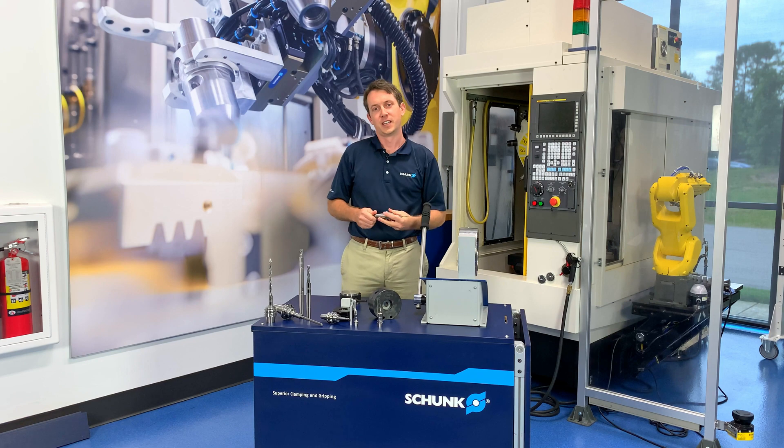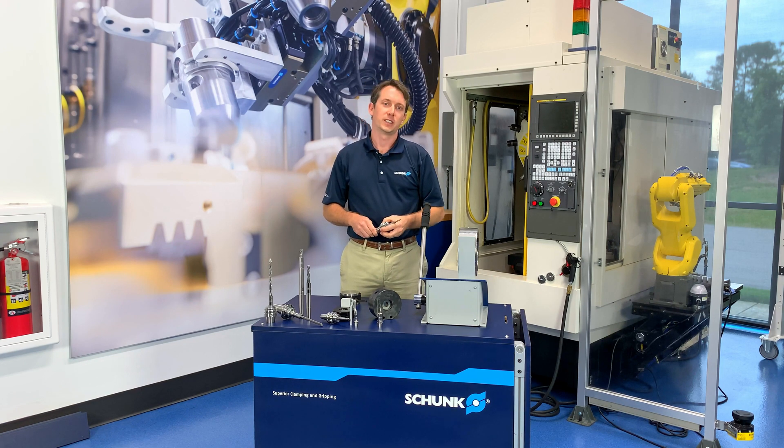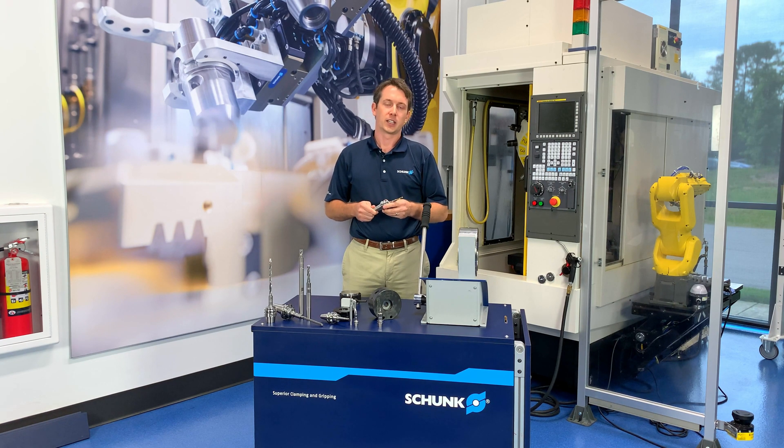Hello, thanks for joining us. My name is Jeff Willows with the tooling team here at Schunk USA, and today we're in our tech center to talk about one of Schunk's unique tool holding technologies: Tribos. Tribos is the perfect solution for high RPM, tight clearance machining operations.